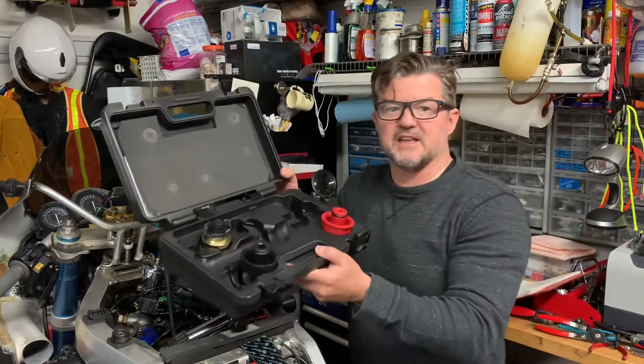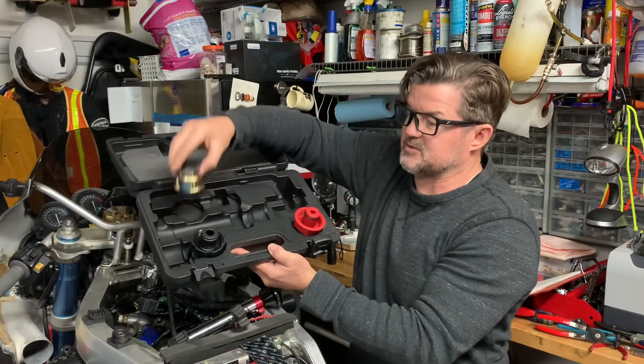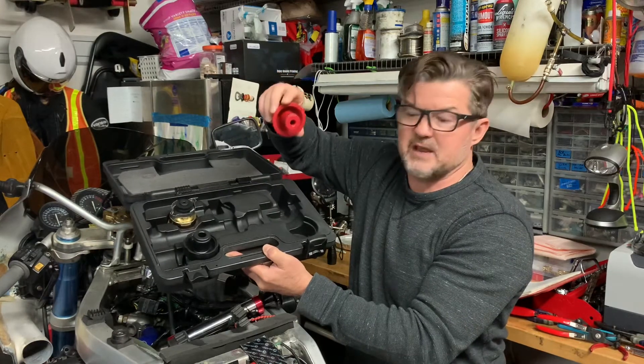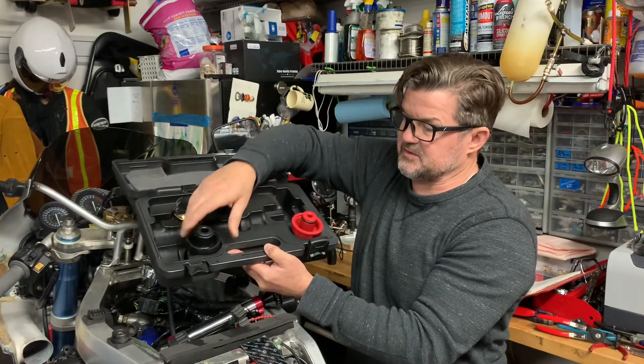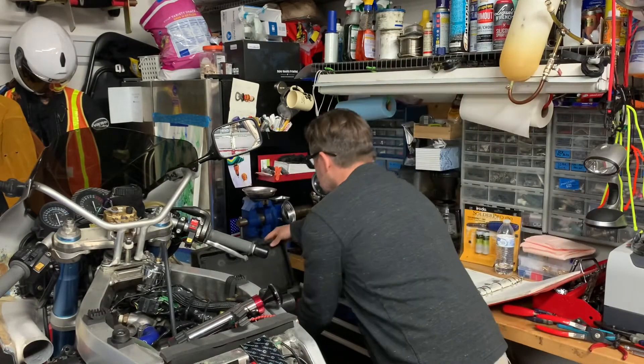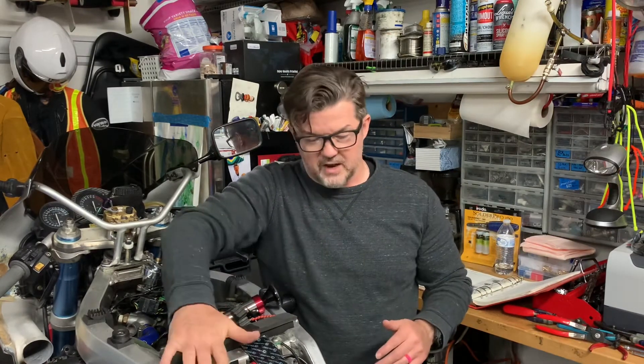It comes with a case and multiple attachments that fit different sizes. This would be the next size up for a radiator cap, and then this one looks like it would be for the screw-on type. It comes with two different sizes, so I'm happy with it. Looks good.